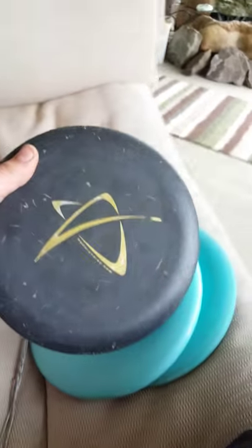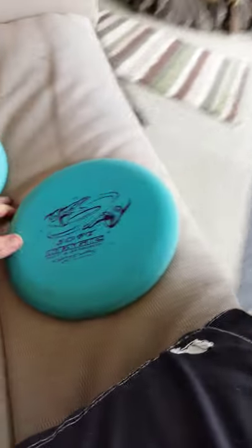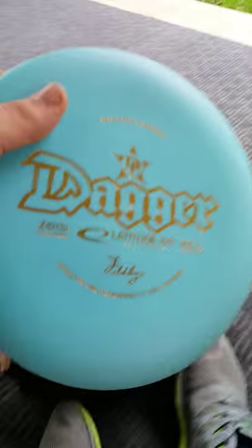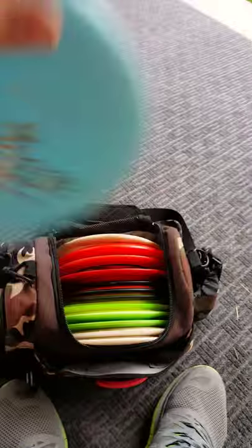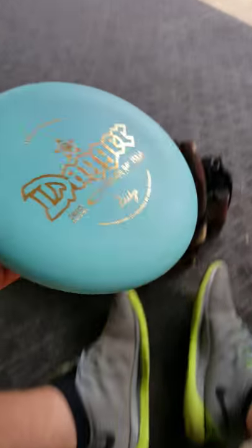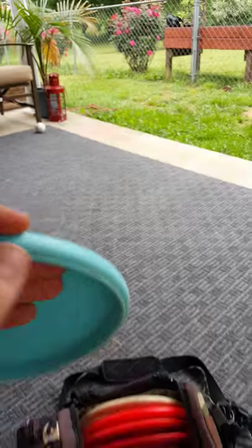The reason why I carry these three discs — some of you who actually throw these might think they're pretty similar. If you've seen my other In My Bags, I used to be a big aviar head. I used to throw aviars every day, all day — only putter I would ever trust. I only threw a JK Pro Aviar and then some DX Aviars. When I needed something harder, I started moving towards harder putters, and I got the Dagger through Lat 64.